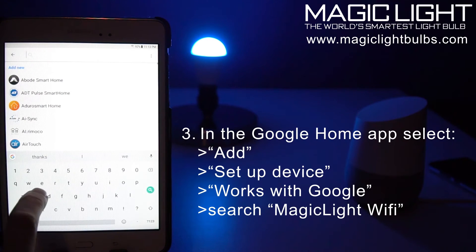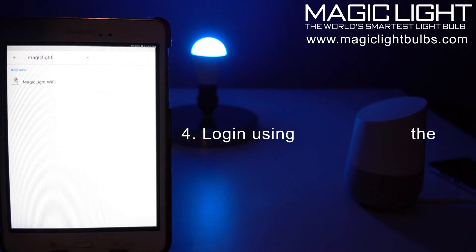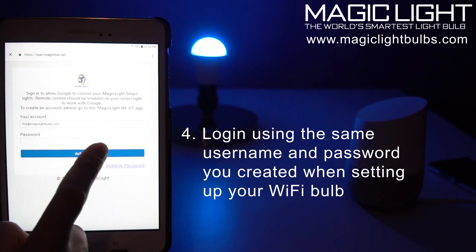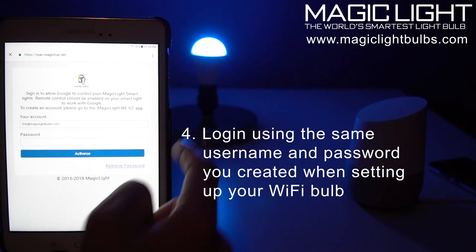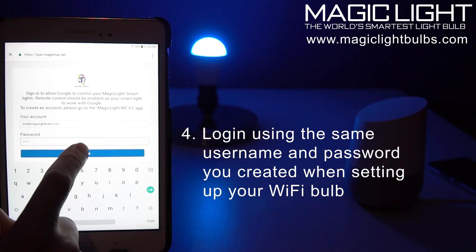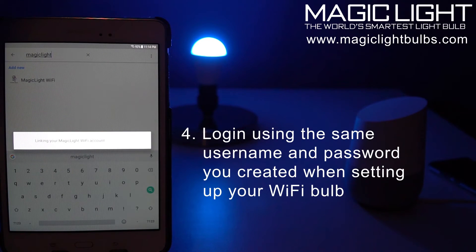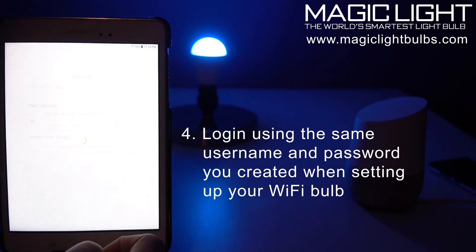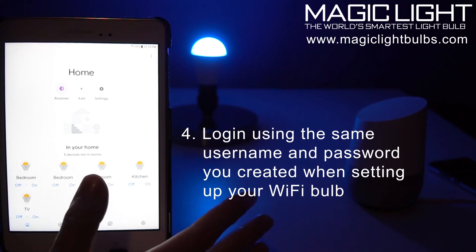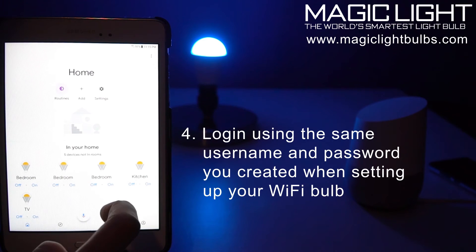In here we're going to search for Magic Light, so I'm going to hit the search button. Here's Magic Light Wi-Fi — click on that. This will be the same login that you created with your Magic Light Wi-Fi bulb, so let me go ahead and log in and authorize. It's going to link your Magic Light Wi-Fi bulb account.